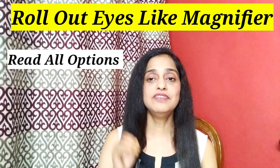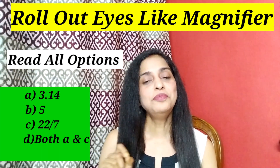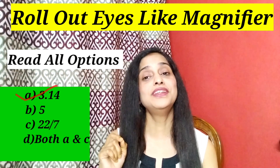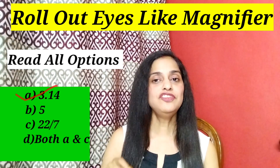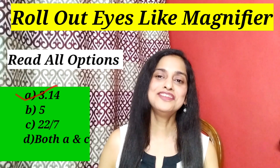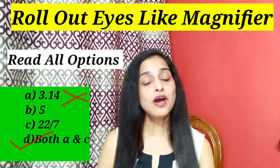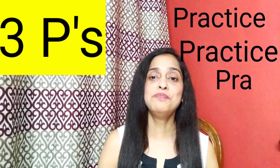For example, suppose the question is 'the value of pi is' and option A is 3.14. You get the answer, tick it, and move on — but the options were 3.14, 5, 22/7, and the last option was 'both A and C are correct.' So you should see all the options before moving on to further questions. Tip number 3 is three P's: practice, practice, practice. Practice makes a man perfect. The more you practice different types of questions, the higher the chances you will come across similar questions during the exam, making them easy to answer.